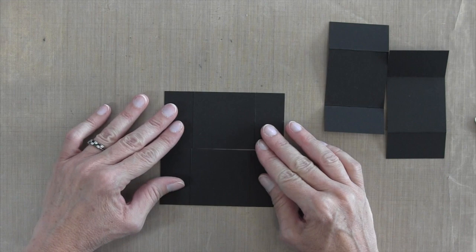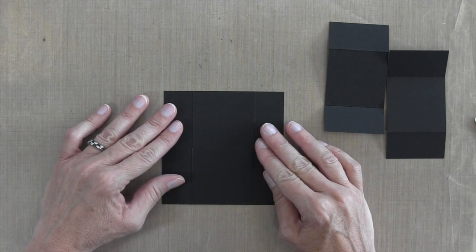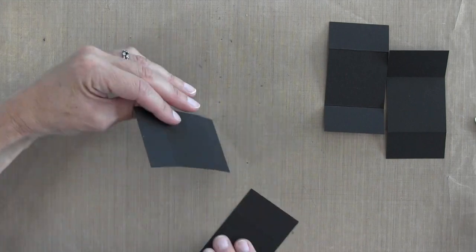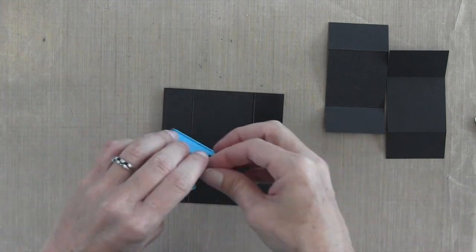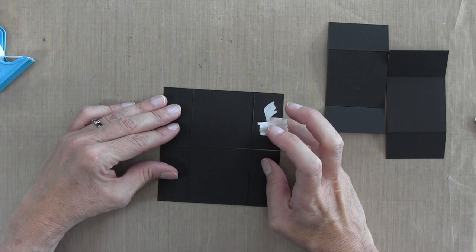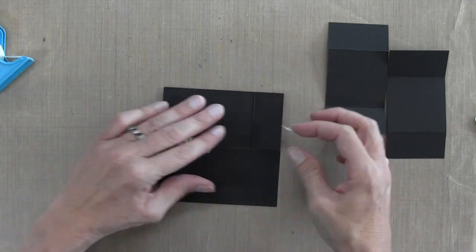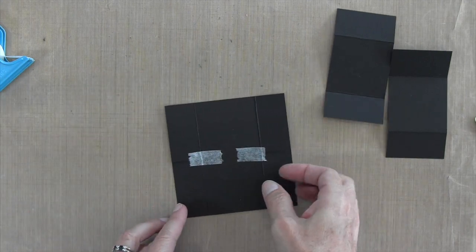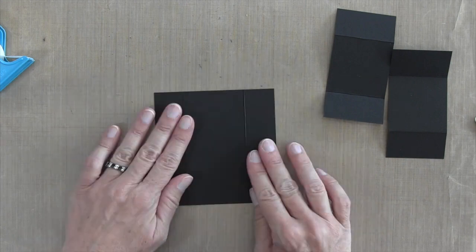I'm going to take these two pieces that I just marked and position them horizontally right next to each other. I want these two pieces to be stable next to each other while I do my gluing, so I'll flip them over, grab some surgical tape, and temporarily tape them together into place right next to each other.